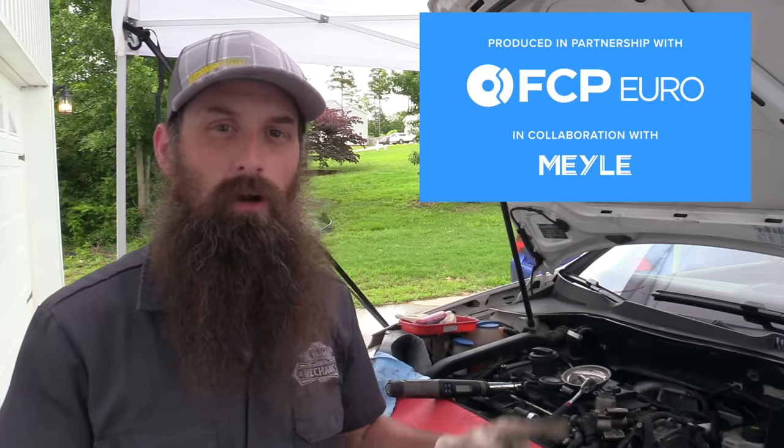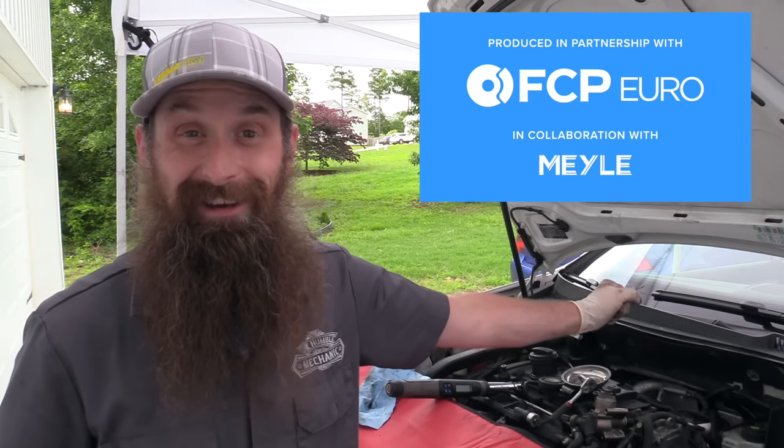Questions or comments, drop them down below. Big ups to FCP Euro for partnering with me on this entire Mark V project. I'll have links to everything we used today including the pump down in the description. Thanks so much for watching and I'll see you next time.